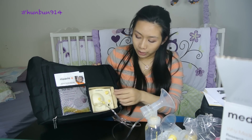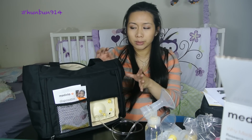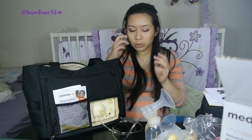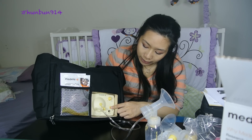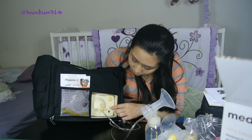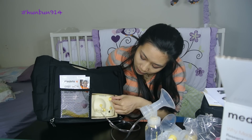You'll plug in the AC adapter — I'm not going to do that today, but basically what you'll do is start it with power. It says approximately two minutes to finish the stimulation phase, then it goes into the expression phase. If you have let down, you press the let down button right here.